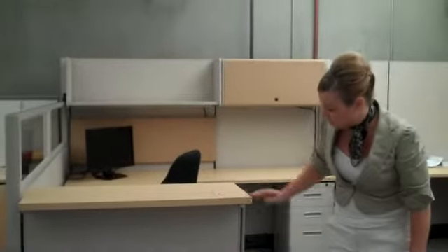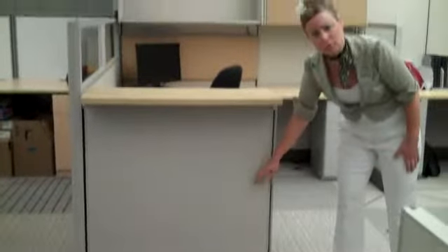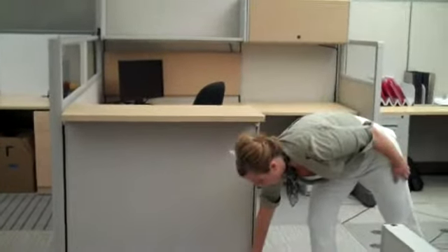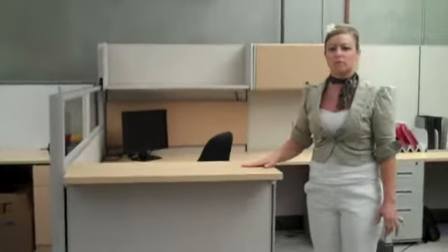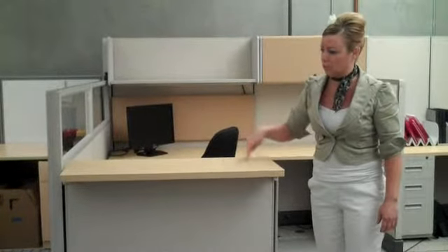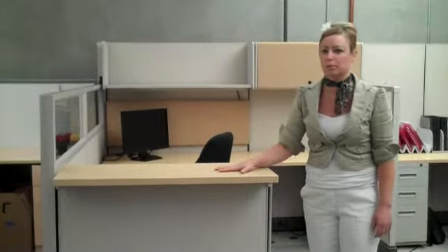As you can see here in our showroom, we're demonstrating a variety of panel heights. First off, it's a monolithic system, which means that it's fabric from top to bottom, with all of the power and data accessible here at the Raceway. On this particular panel, we're demonstrating a 39-inch high panel, and we've mounted a 14-inch transaction top here on that.